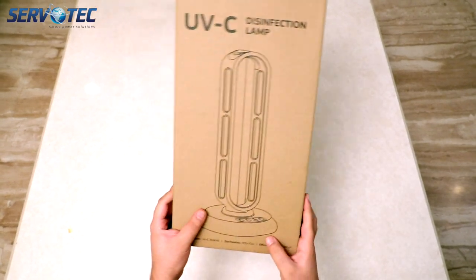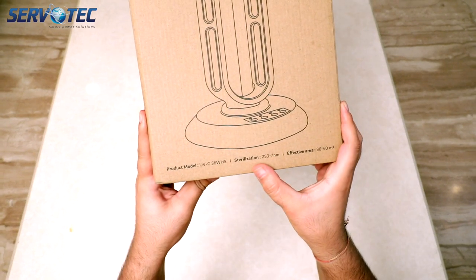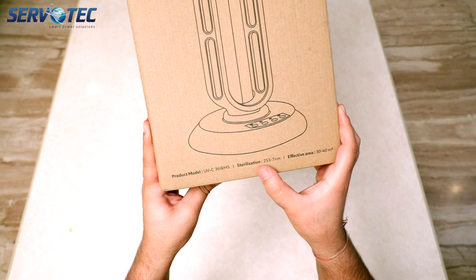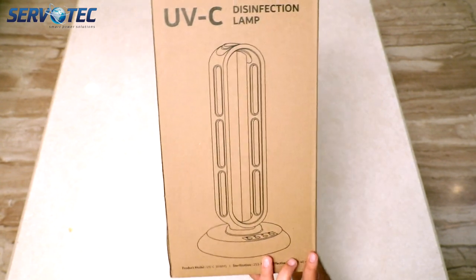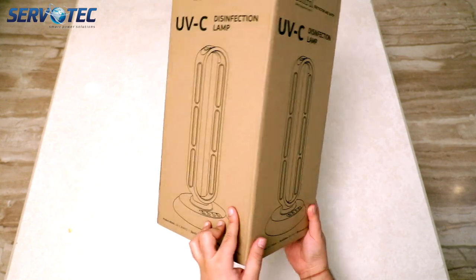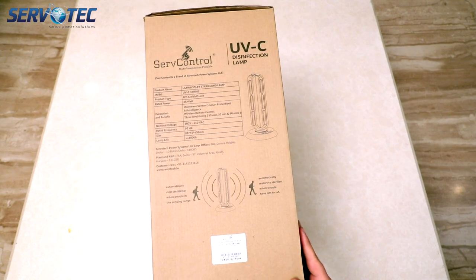First, let's see what information we have on the box. On the front, we have the wavelength of the ultraviolet rays which is 253.7 nm and the sterilization area which is about 30 to 40 square meters. On the back, it has dimensions of the product with some technical specifications.